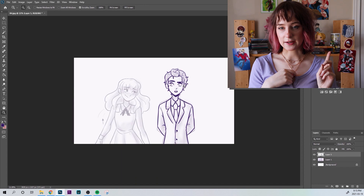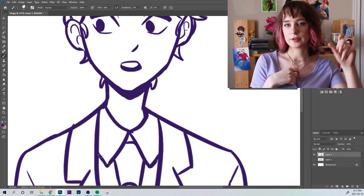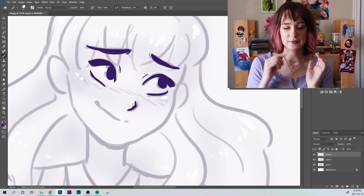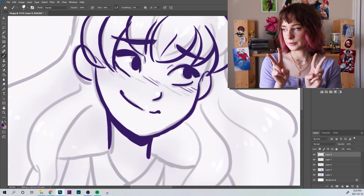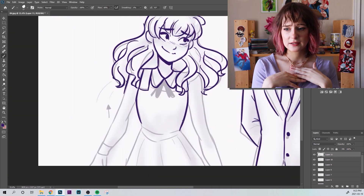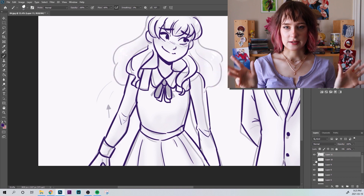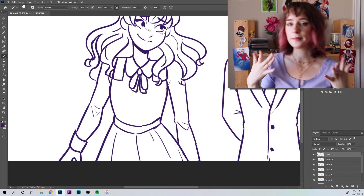I picked this frame of Lottie and Jamie. I was scrolling through trying to figure out which frame I wanted to do, but the animatic's old so a lot of the drawings I'm like, I don't like these anymore. I thought this one would be cute because there's two of them. I decided to keep it in a more simple cartoony style like I did back then. I think my art has gotten a little more detailed since, so I wanted to keep it simple but improve it.